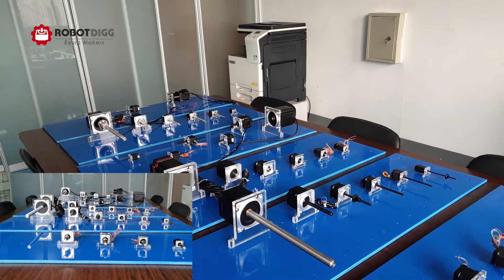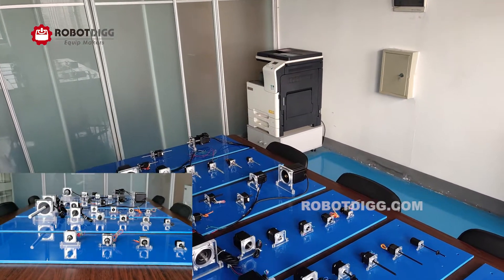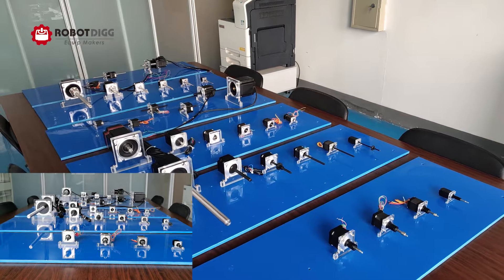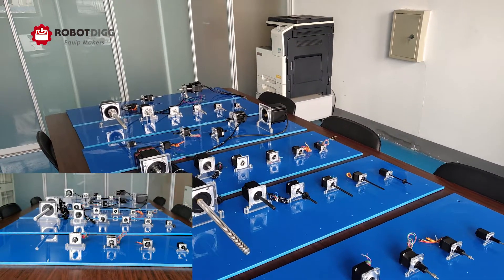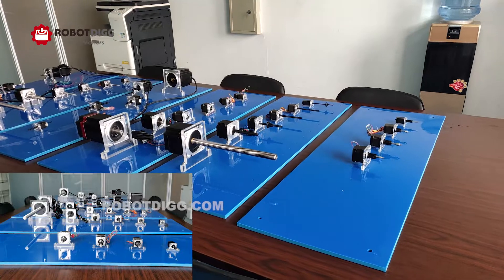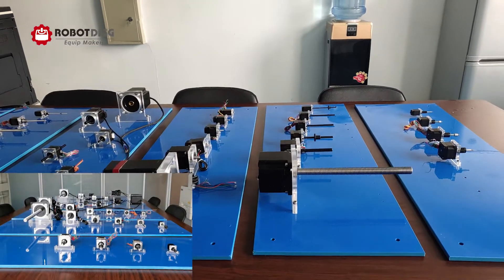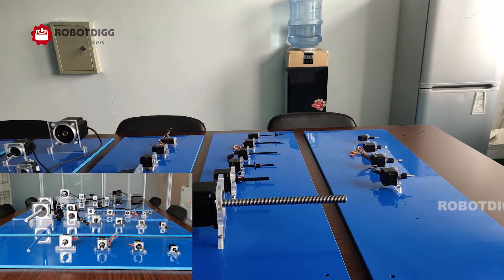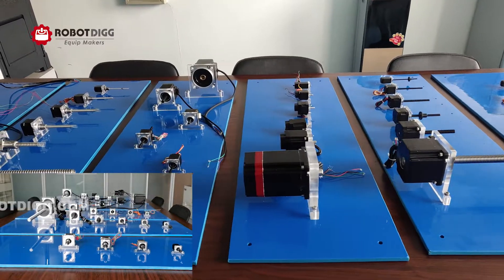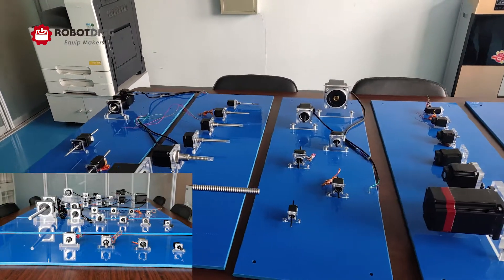The screw size could be NEMA 8 to NEMA 34. The screw size could be 33.5 millimeters to 25 millimeters. You can find the screw in different colors, which is black. It's Teflon coating on this screw — it can add to the lubrication and also improve the lifespan and the smoothness of this screw.